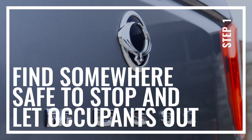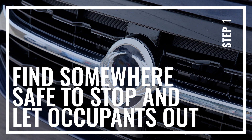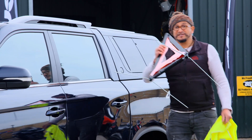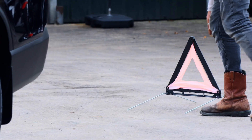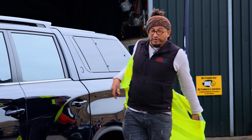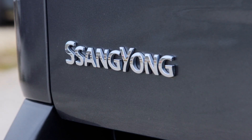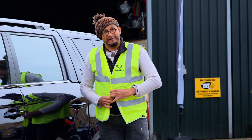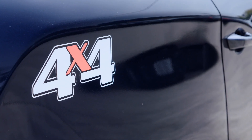First thing is safety — safety is absolutely paramount. This includes a safety triangle set behind the car, and get yourself some high-vis on to make you far more visible to other road users. Now if you've covered all of those aspects and you know that everything is clear and everyone's safely out of the car, then you can make a start.